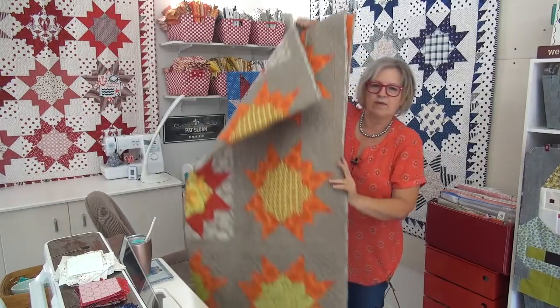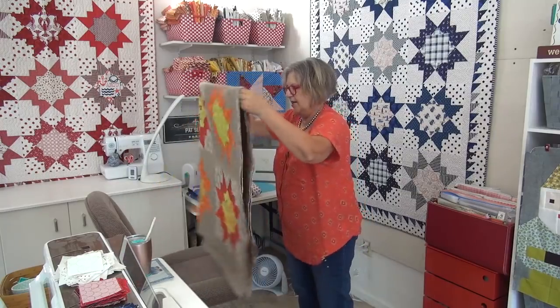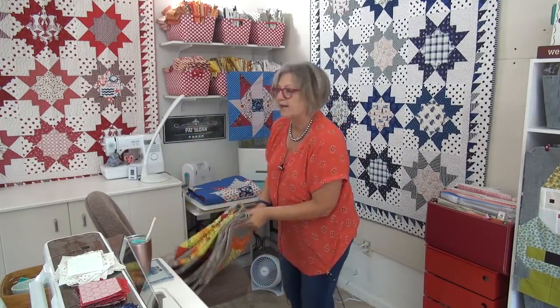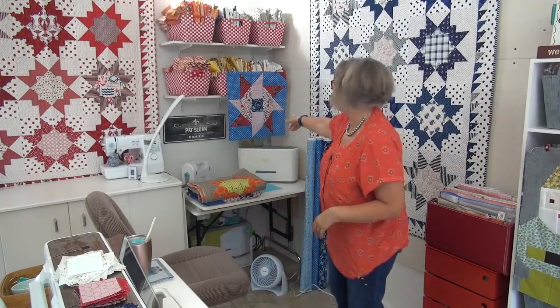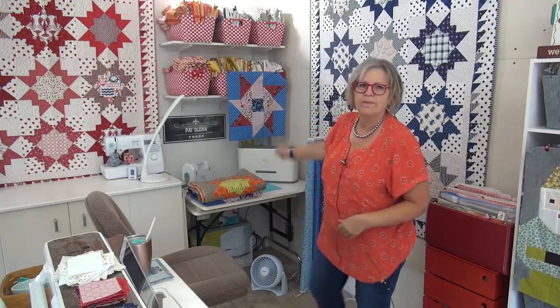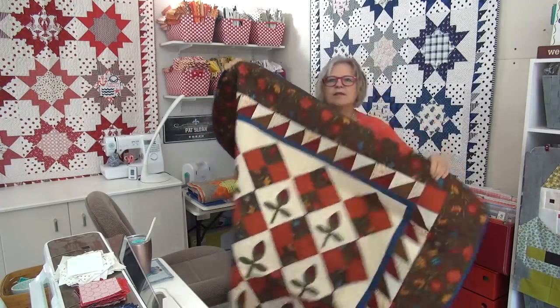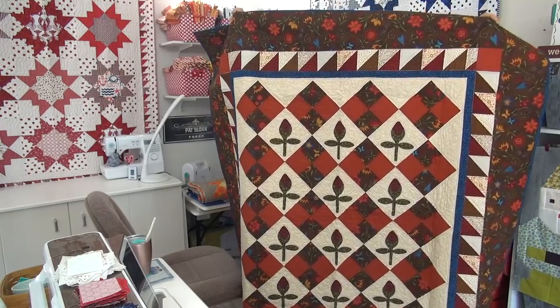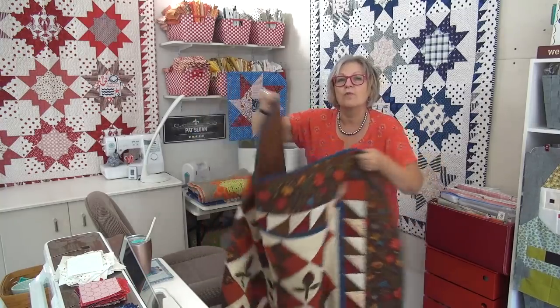I have to show you two other ones. I showed you one the other day — the baby buds — and I told you there was a companion to that, that I actually have a second one. There's the sparkler block done in Morrison Park, it's pinned up there. So I showed you the brown version of the baby buds, which is a free pattern so you can make yourself one. This was done with a Simple Stitches fabric line. This is what I showed you the other day.